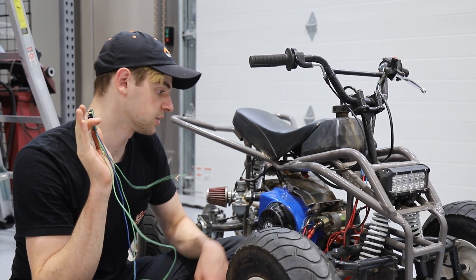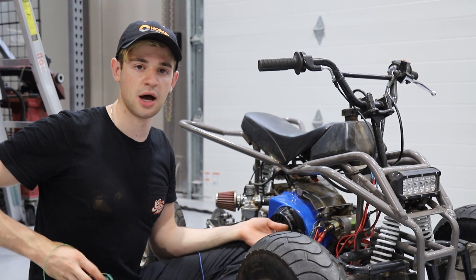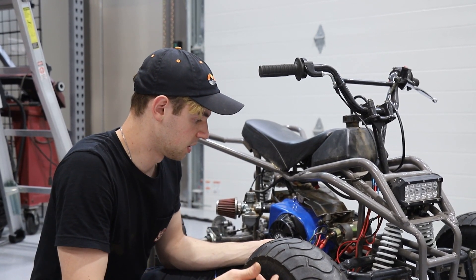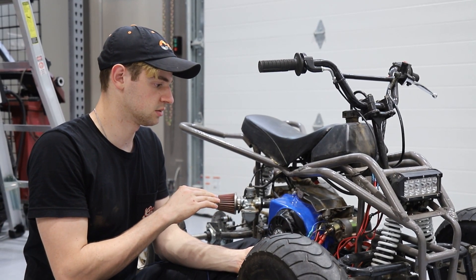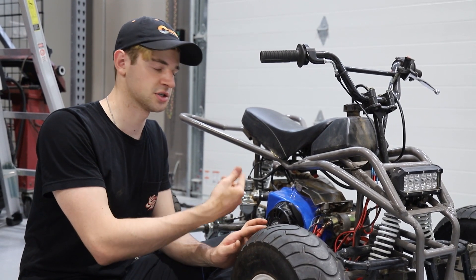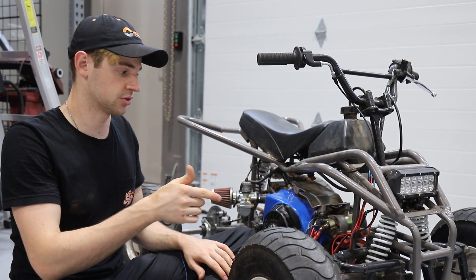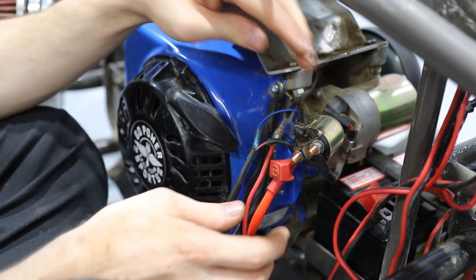Now that we have this all tested and know it works, we can start installing it on our ATV. One note: our ATV is not currently charging the battery — you'd need to add a rectifier for that. We're actually getting one as we speak, but for now all of this wiring will work as-is. If you want it to really function well long-term, add a rectifier to charge the battery. Check out Red Beard's channel — he has a great tutorial on setting up the rectifier with a two-coil setup to pump up to three amps to charge the battery.